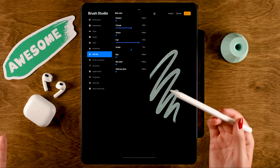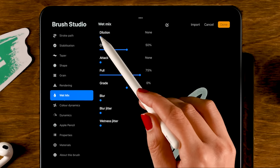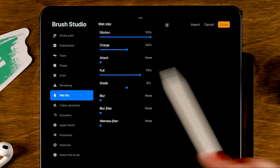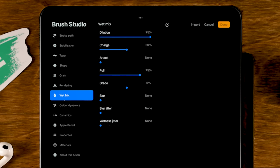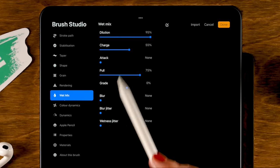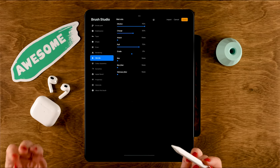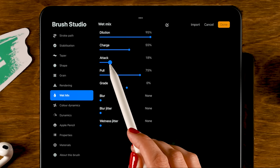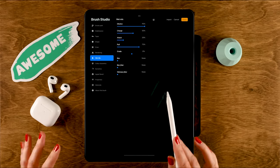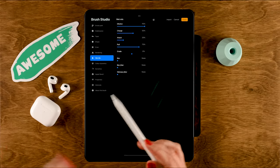The dilution is how much water mixes with the paint, and since we're making a watercolor brush, we want to use loads of water — so we'll set the dilution to 95%. The charge is the amount of paint on your imaginary brush, so let's set it to 55%. The attack is the amount of paint that sticks to the canvas — set it to 20%. The pull is how heavily your brush pulls paint around, including paint already on the canvas. Since we're making a very wet brush, let's set the pull to max.